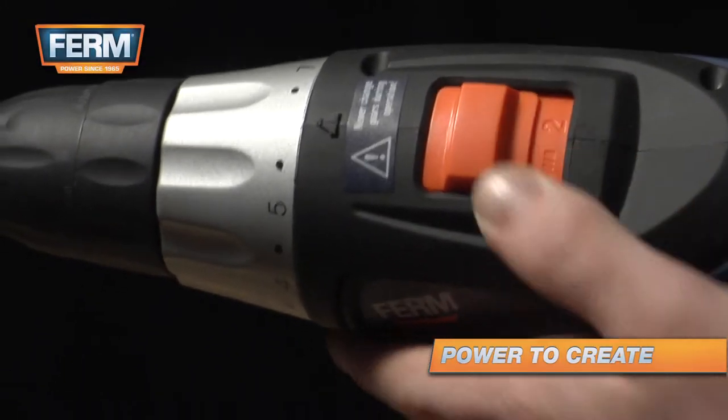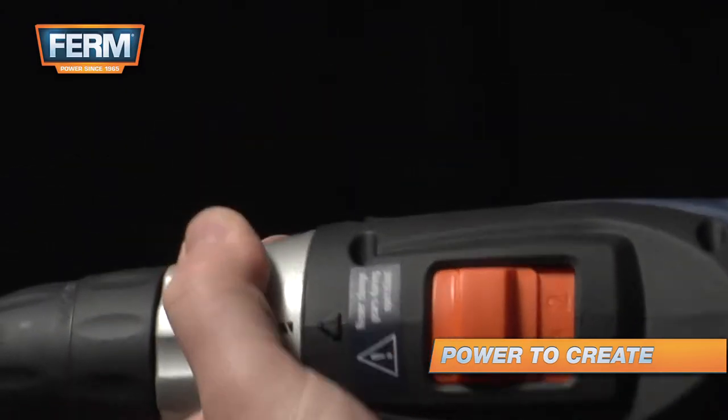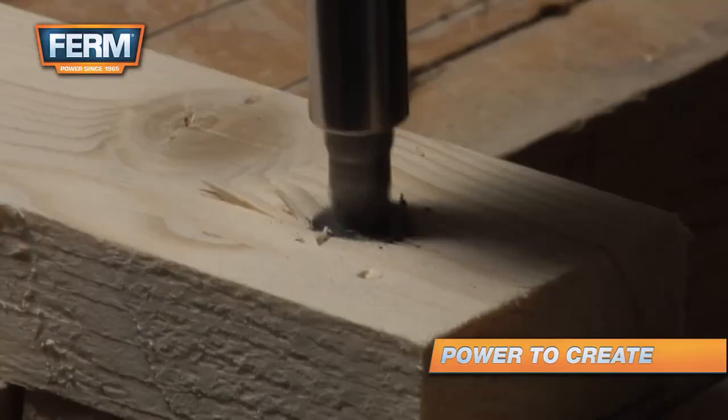A cordless drill has a lot of power, sometimes more than you need. Use the clutch to set the right power to make sure you will not damage the screws.